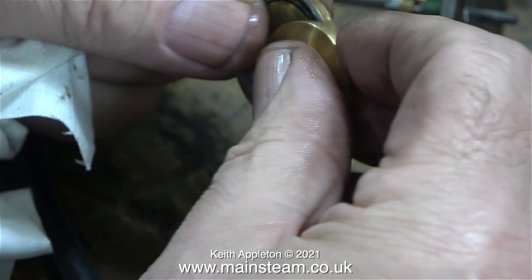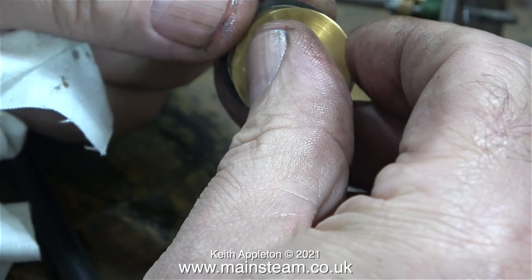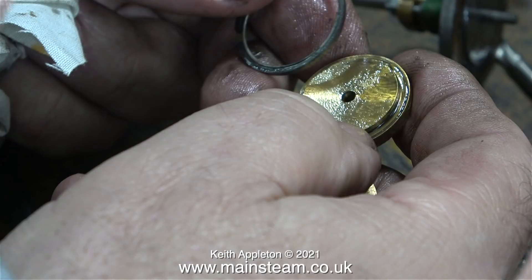Unfortunately this piston ring is the wrong size, and it has a piece of wire around the inside to push it out a bit more. I didn't expect this, and I'm quite surprised why anyone would want to do a job in such a bad way.